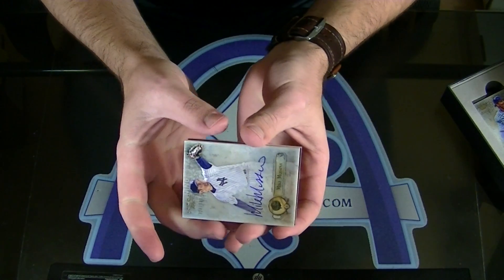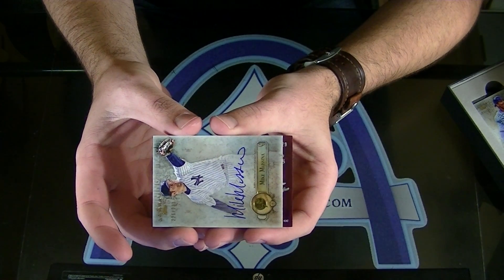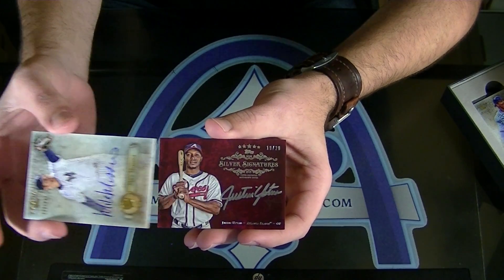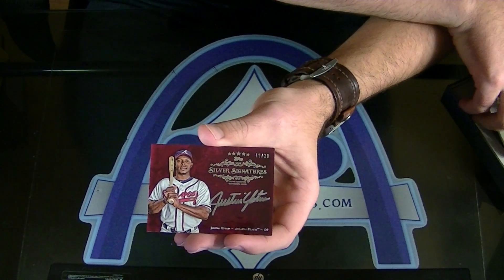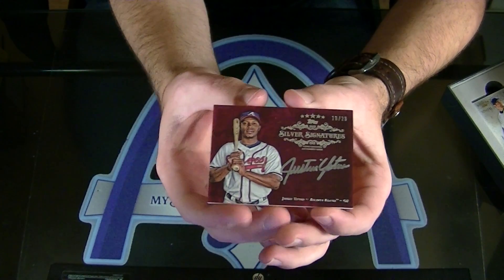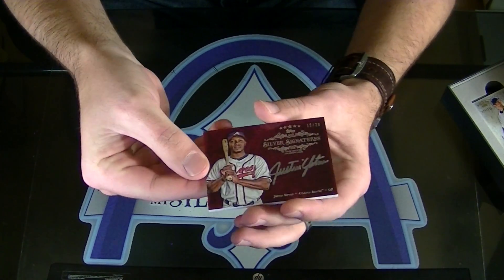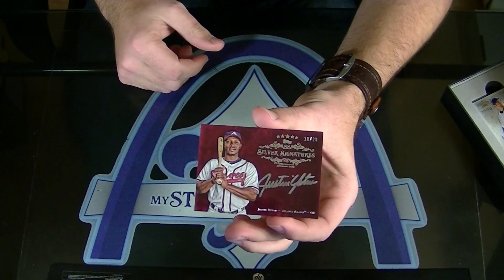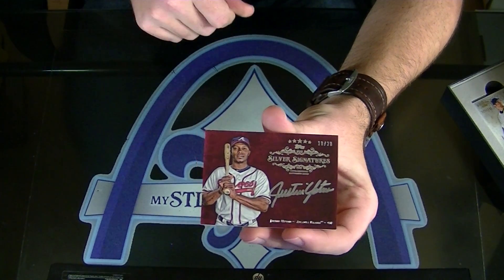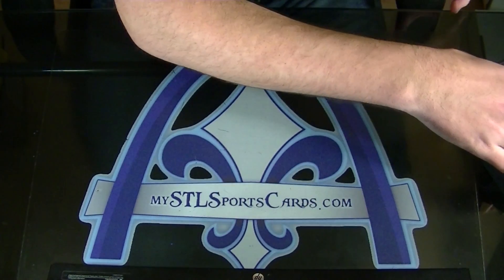I think it goes this way. It's one of the reds — those red ones. 10 of 20. Silver Sigs Red. Justin Upton. It's warped — higher in the middle of the card than on the edges. The whole set is just jaw-dropping design-wise. Let me get that dust off of there. Justin Upton, 10 of only 20.